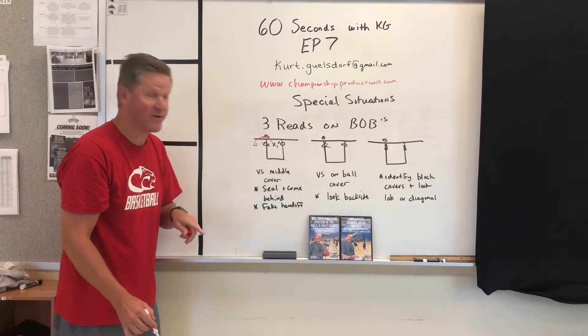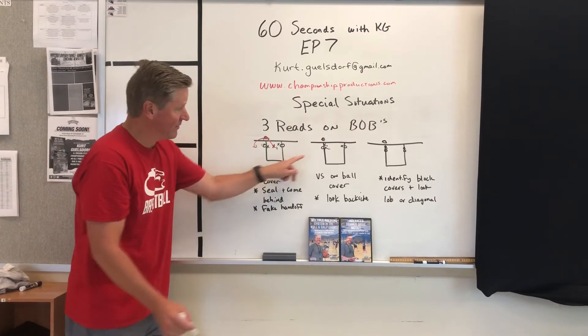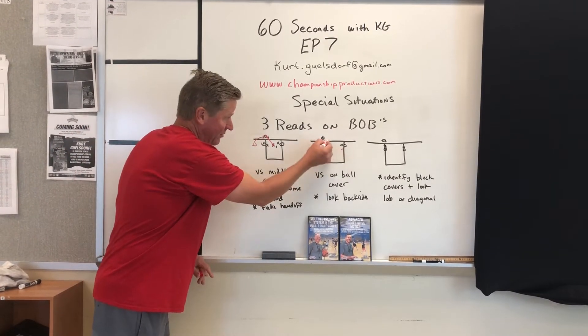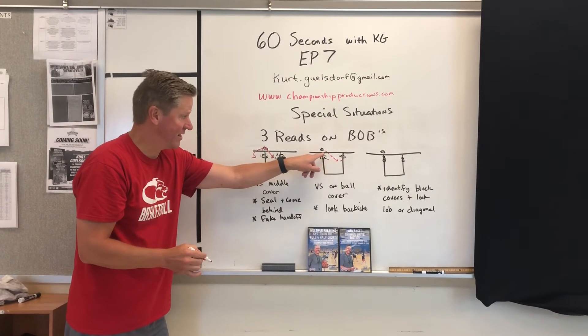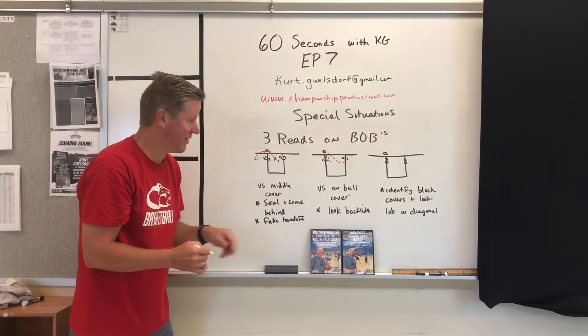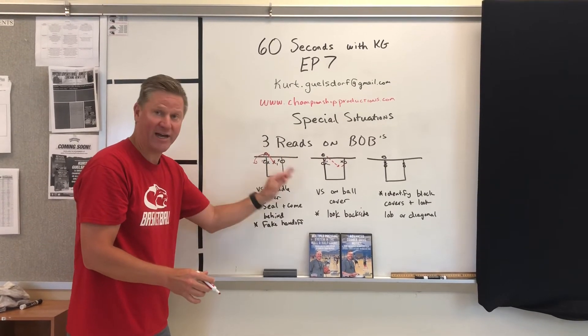Another option: the defender is on the ball. At that point, the first read would be to look for a quick pass lob right over the top to that open area created by the guard guarding on the ball. Again, not a set play, but an action and a read.